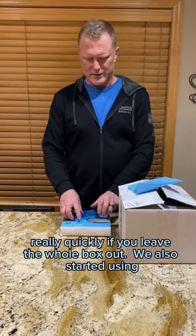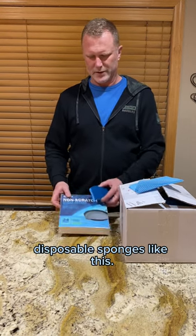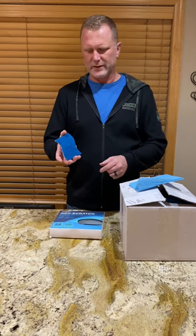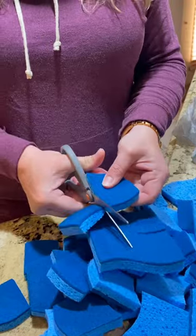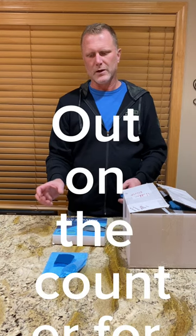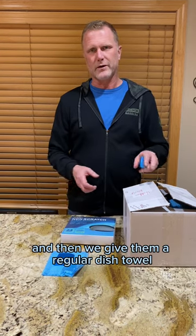We've also started giving people sponges like this — they come in a 24-pack from Amazon. The whole thing looks like this but we do cut them in half. So when guests arrive we have the disposable washcloth, the sponge, a refillable small bottle of Dawn dish soap, and then a regular dish towel that they can dry dishes with.